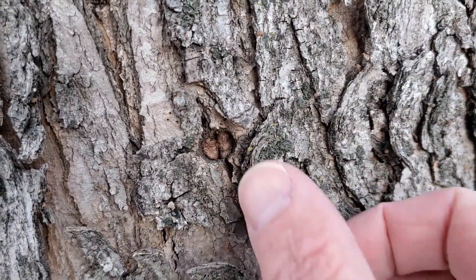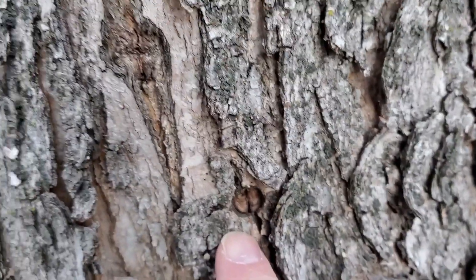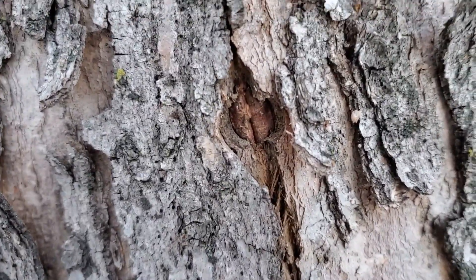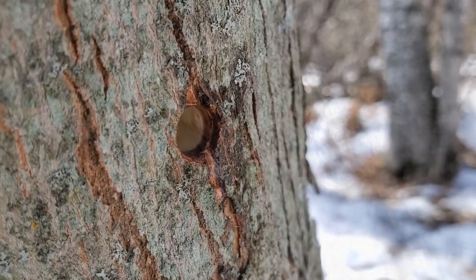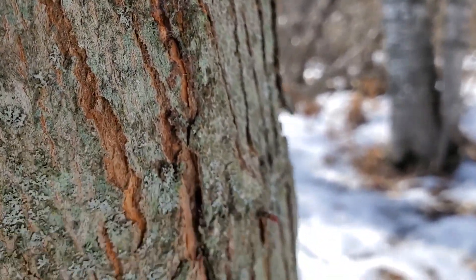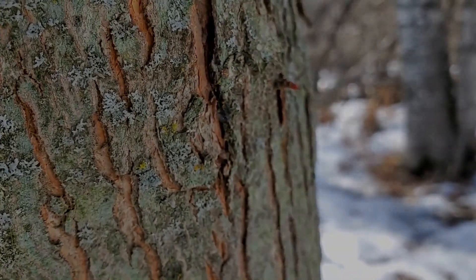As you can see, the tree heals up just fine and will be a great tree for years to come. Thanks for listening, and if this has been helpful, please subscribe. I have a podcast called the 'How to Make Maple Syrup' podcast where we go into a lot more detail — I'll put a link in the video description.